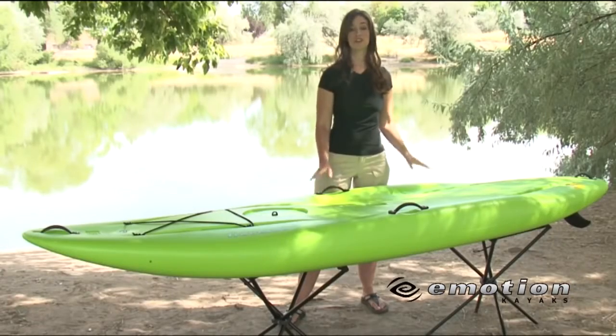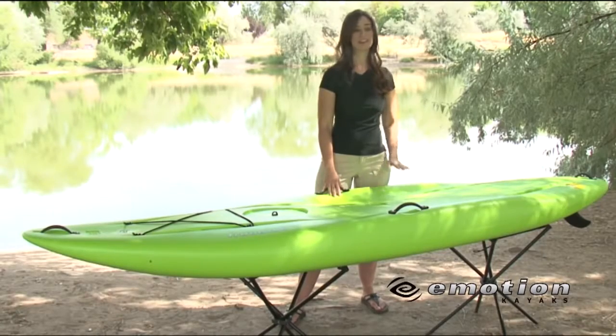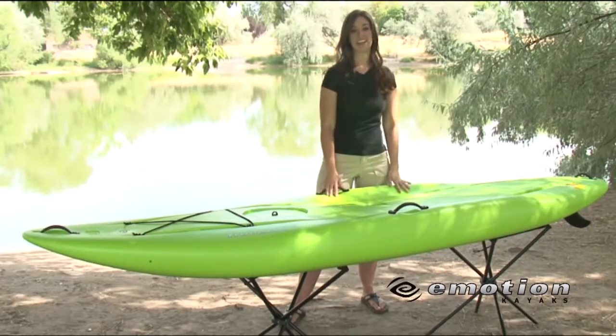Check out the Emotion Traverse Paddleboard. This is perfect for the entire family, whether you want to bring a pet, your children, or anybody else along for the day.